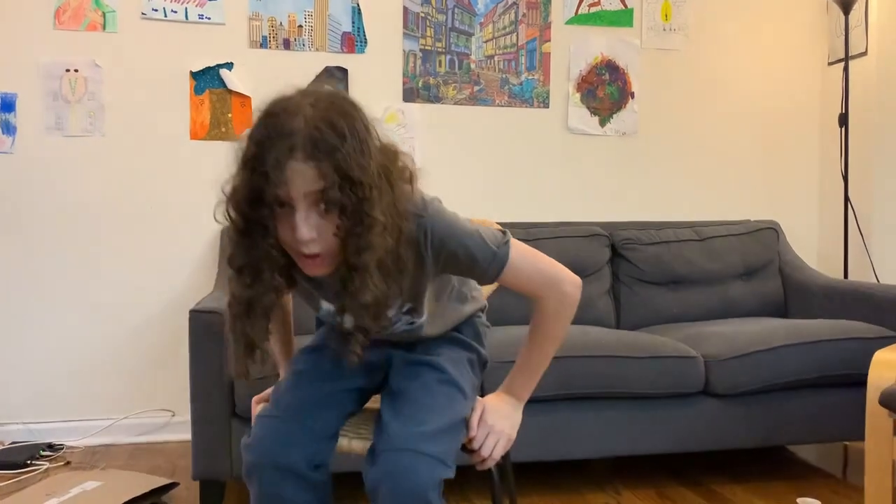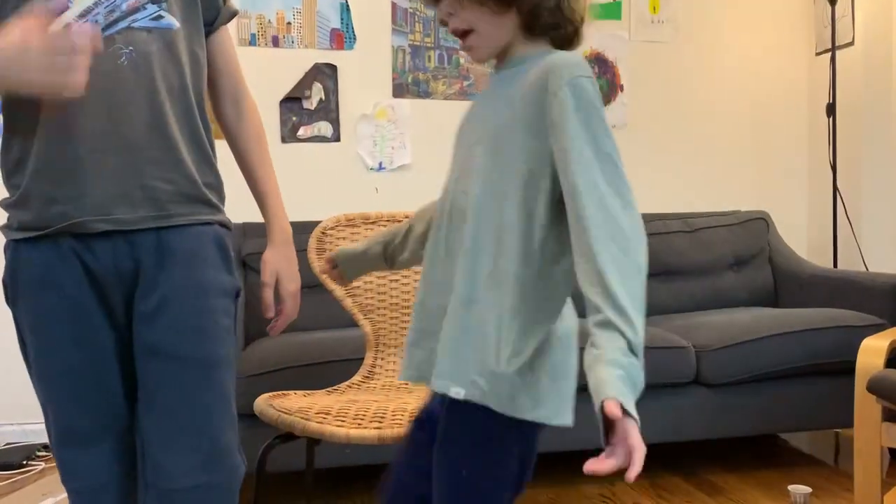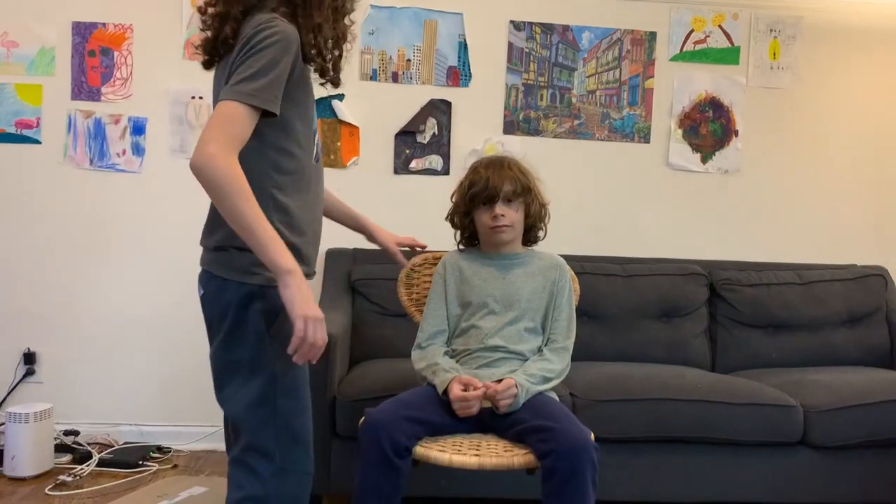Yeah, I think it's pretty good. It's not falling when I sit on it, so yeah, it's good. Anyway, I think this is a really good chair and you should buy it if you just want a normal chair to sit on.